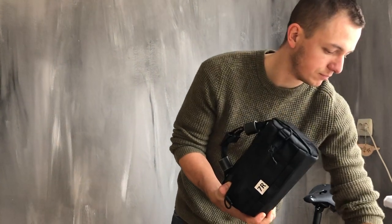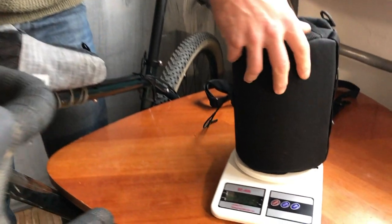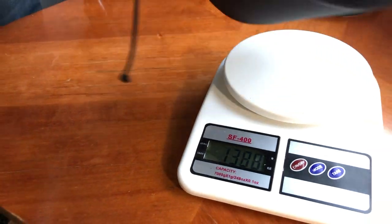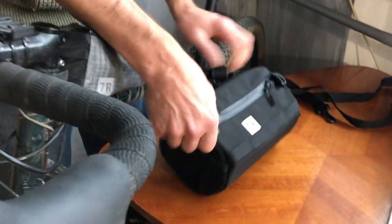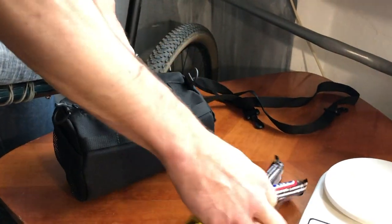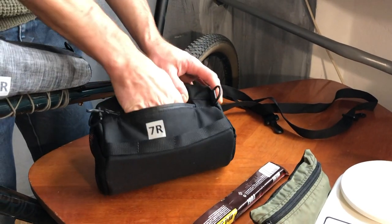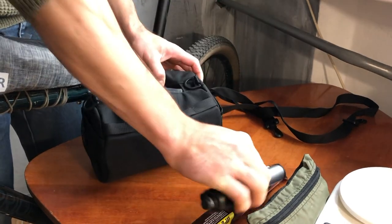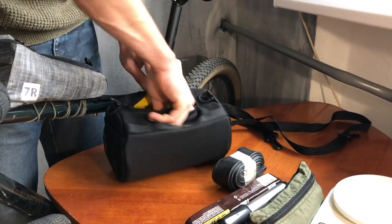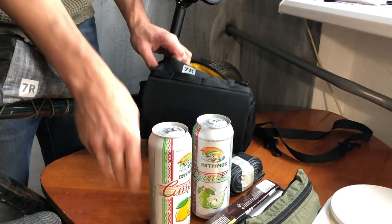I love this bag pretty much. Now I'll show you — it weighs about 200 to 300 grams loaded. And now I'll show you what's inside: two bars, some tubes, a pump, a tube, and two sodas — it could be beer, but I haven't any at home.